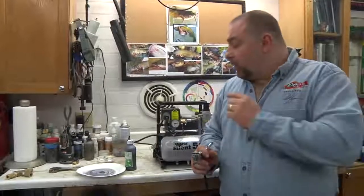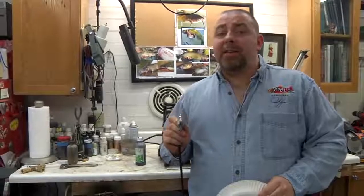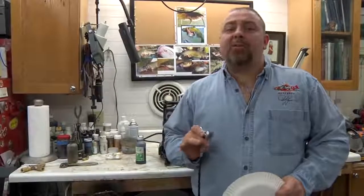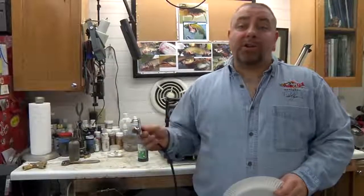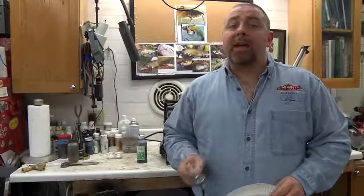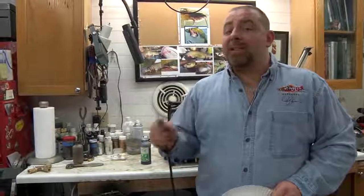Now we're going to compare the sound of this compressor to a traditional air compressor. You've already heard the 50TC Silent Air compressor — it comes in at just under 40 decibels. What you're going to hear right now is the sound of a traditional conventional off-the-shelf compressor from one of the major hardware store brands. It's a much different sound. That compressor is rated around 64 decibels.